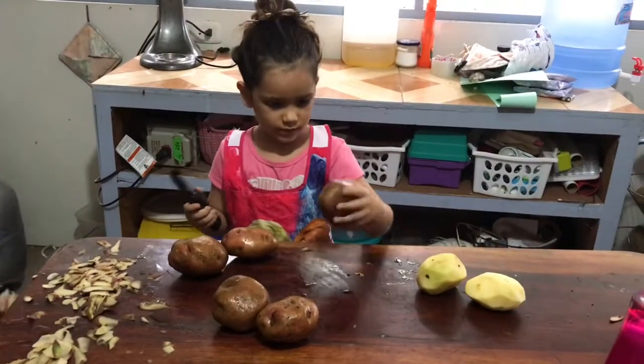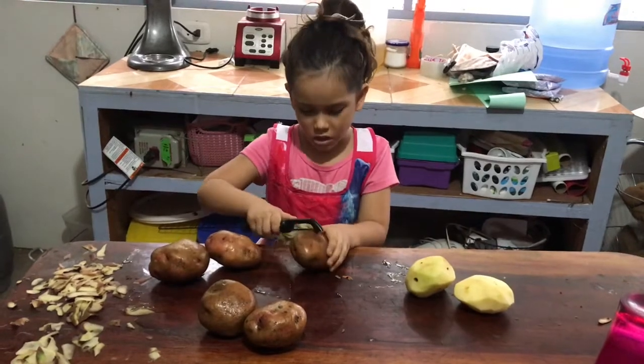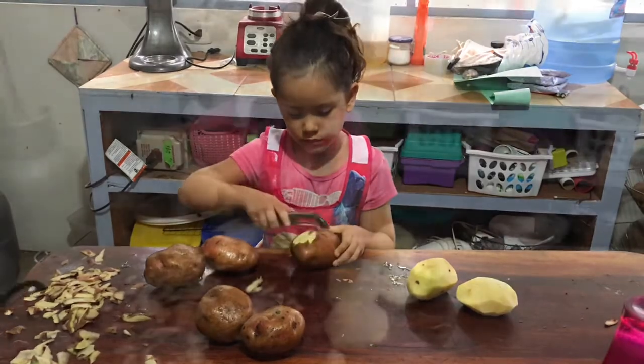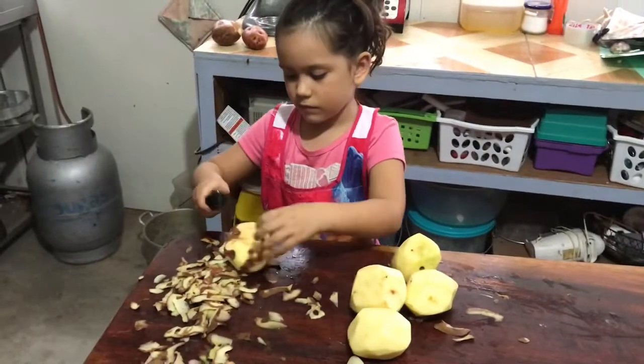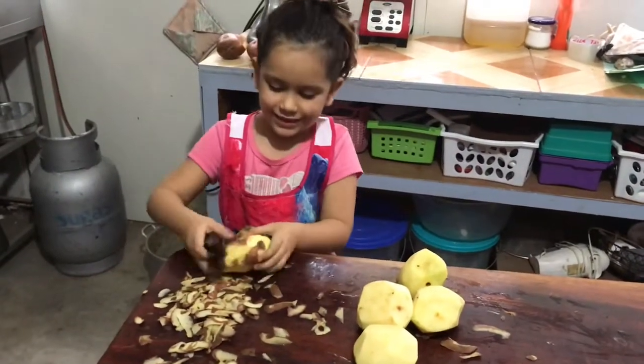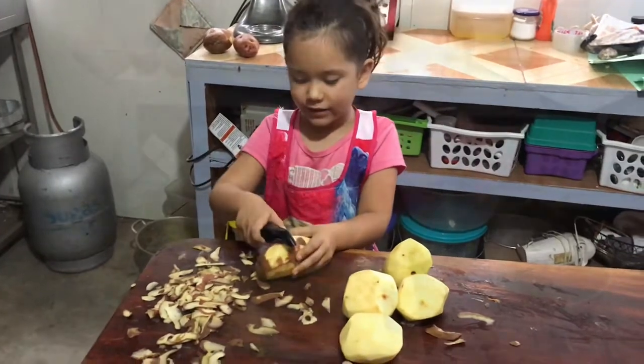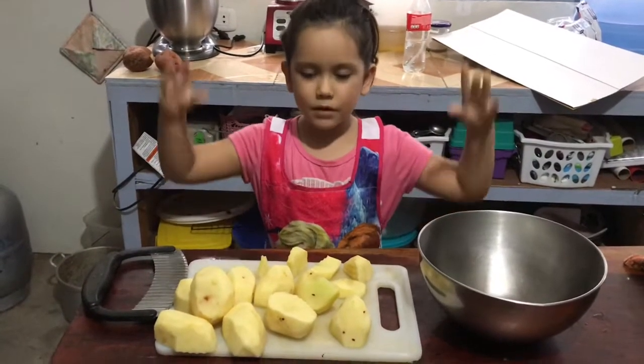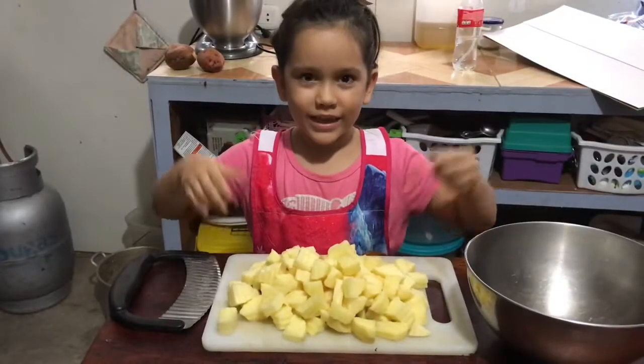Which is this one. So now we need to cut it to little pieces. Bippity boppity boom. And there we go.